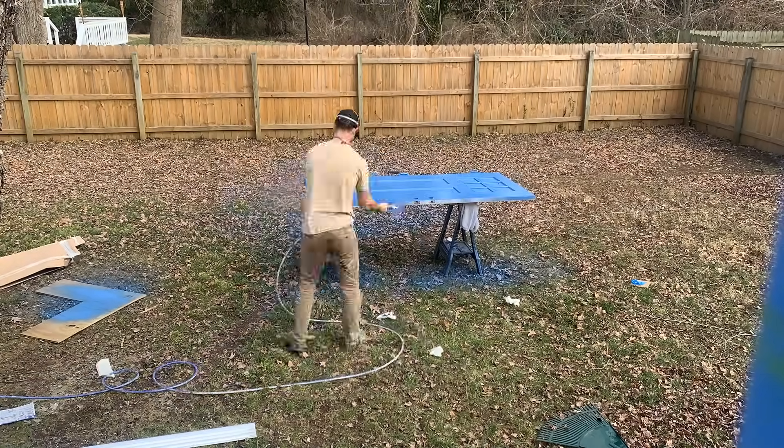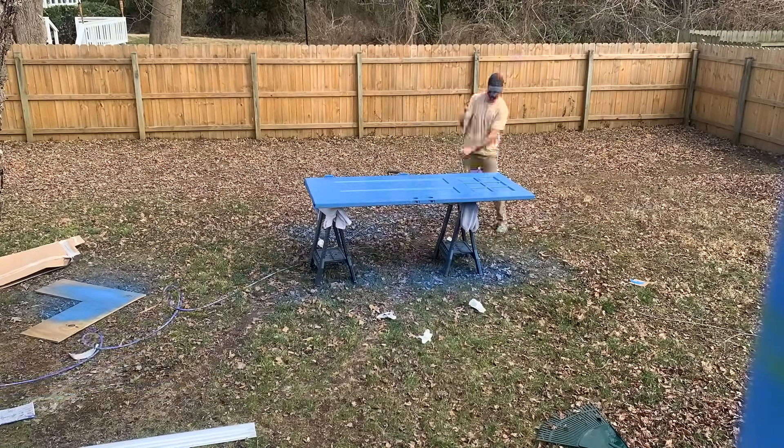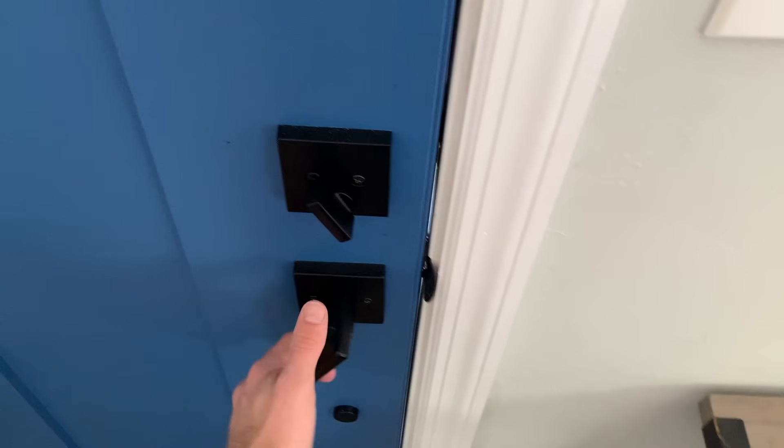Finally, I masked off the door and hit it with a paint color that I highly regret, but I used my airless paint sprayer. Let's take a look at the final result.